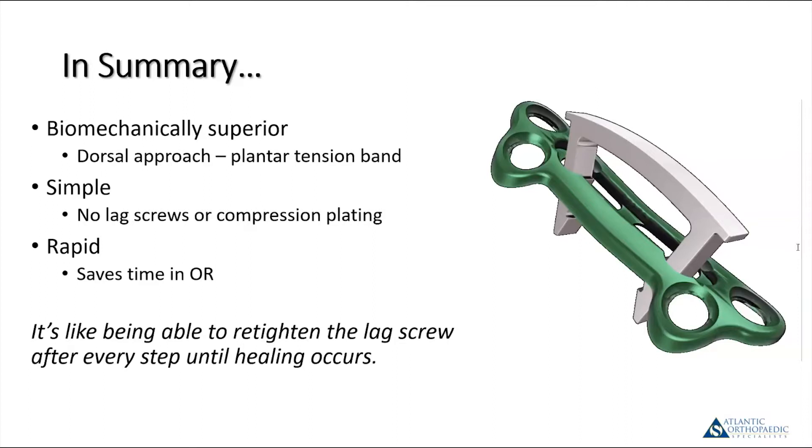A question: is the length of the staple ever an issue, and do you hope for bicortical purchase of the legs? I've never had a patient too small for a staple I couldn't use. Regarding bicortical purchase, you have to be careful because proximally in the metatarsal, the staple is going to be exiting somewhere around the sesamoids, and you wouldn't want it irritating the sesamoids. So typically I don't use bicortical staple fixation for these, and I've really not had any trouble with that.